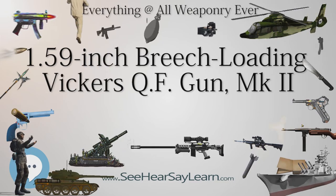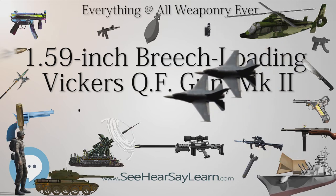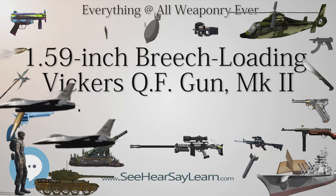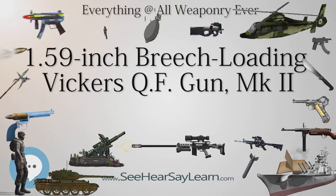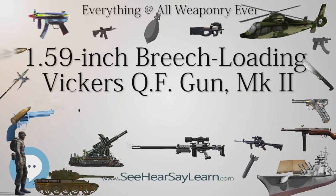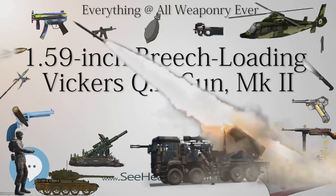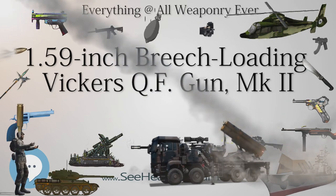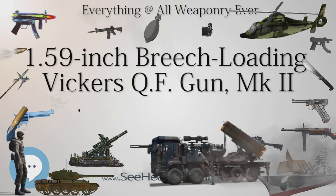Type: light field gun and aerial cannon. Place of origin: United Kingdom. In service: 1917. Used by: United Kingdom. Wars: World War I. Manufacturer: Vickers. Weight: 47 pounds (21.3 kg); 90 pounds (41 kg) including mounting stock and yoke pintle.